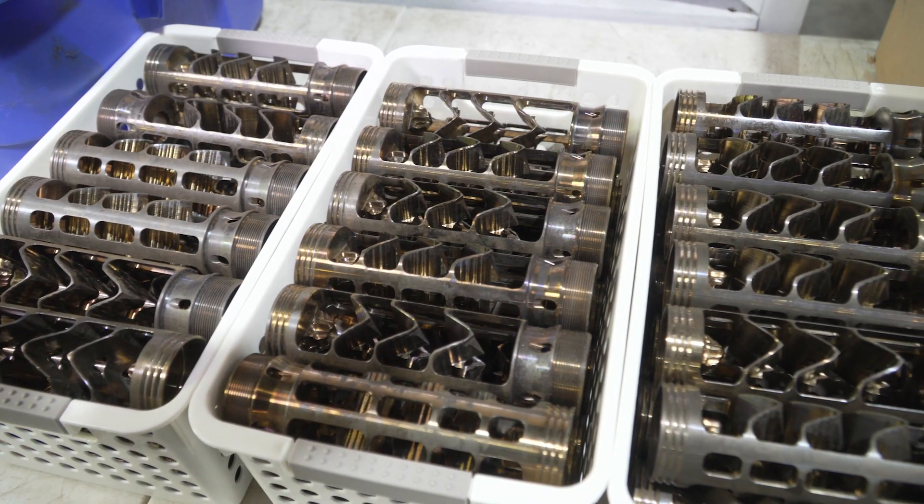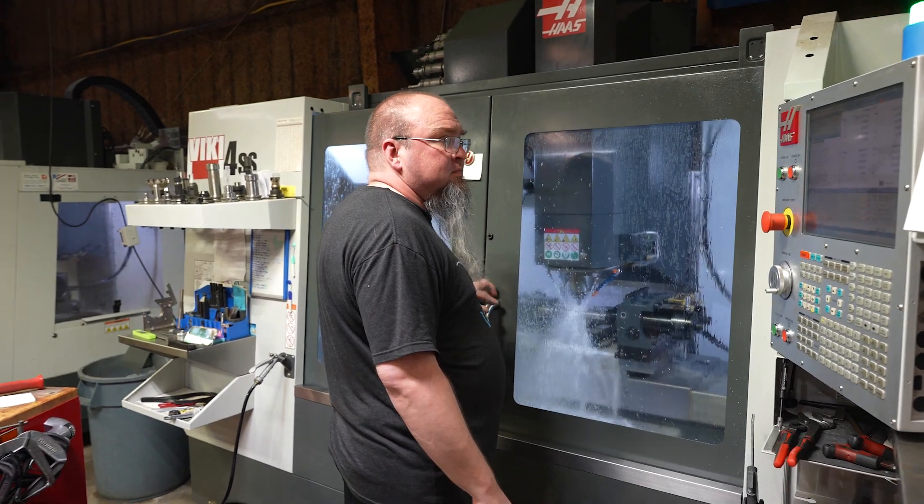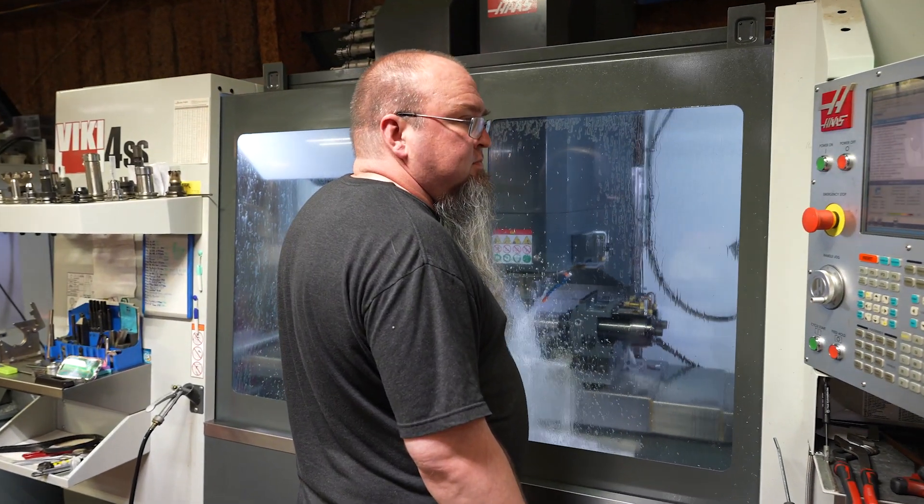Here at Atlas Defense, we machine a variety of materials: 7075, 4140, 174, and titaniums. Some are for high heat, some are for abrasion resistance, and some of them have a cost factor involved in it.